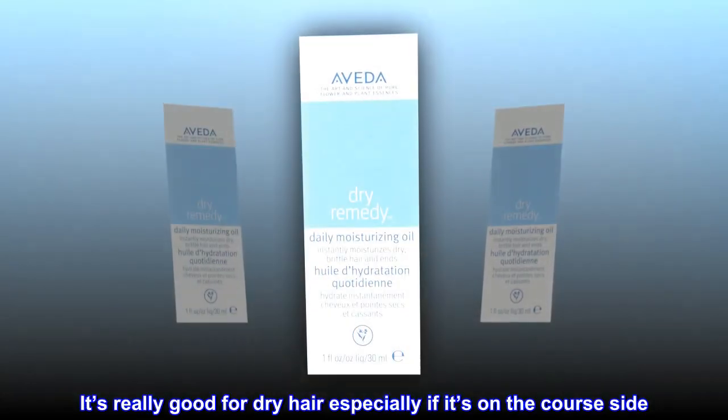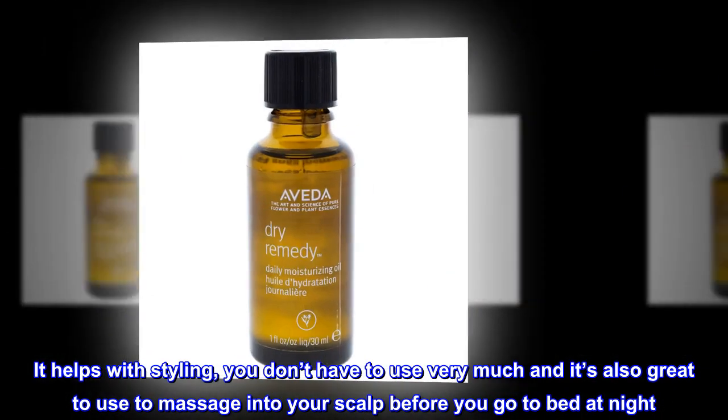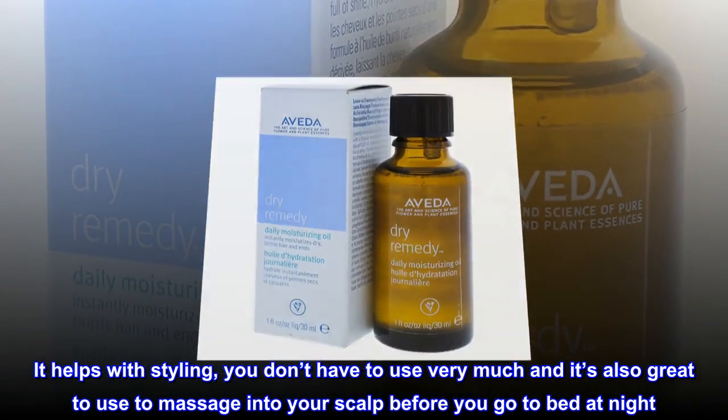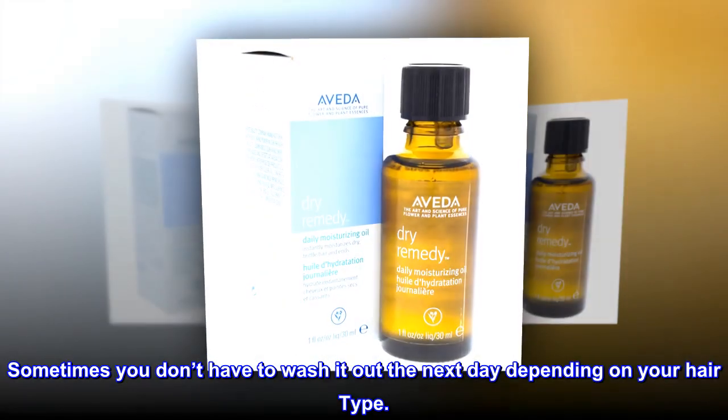Top reviews from the United States: It's really good for dry hair, especially if it's on the coarse side. It helps with styling — you don't have to use very much. It's also great to massage into your scalp before you go to bed at night. Sometimes you don't have to wash it out the next day, depending on your hair type.